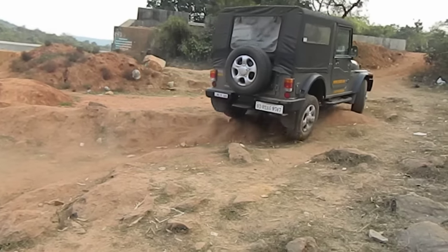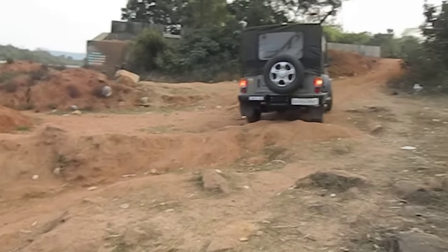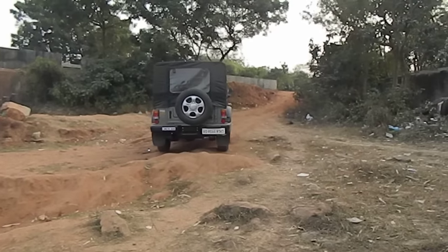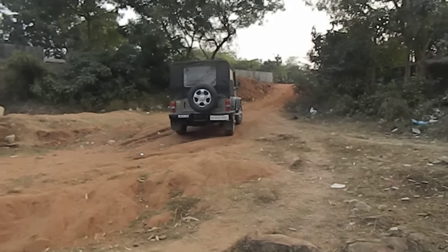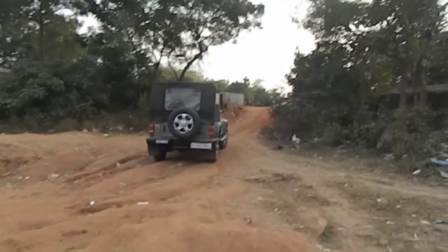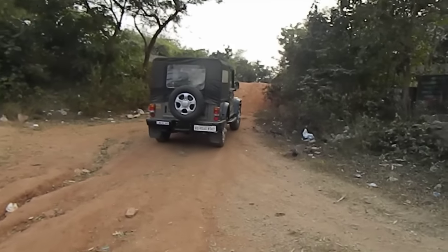It's only that one part where it needed the rear mechanical differential lock — otherwise it's easy. Let's see on that loose surface; it's a climb on a loose surface.